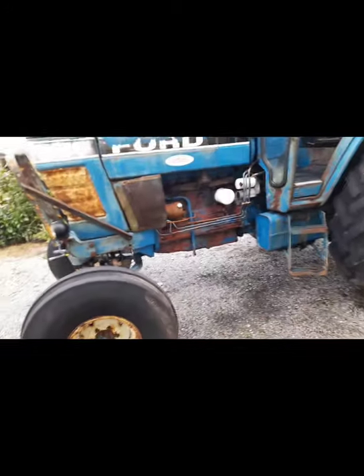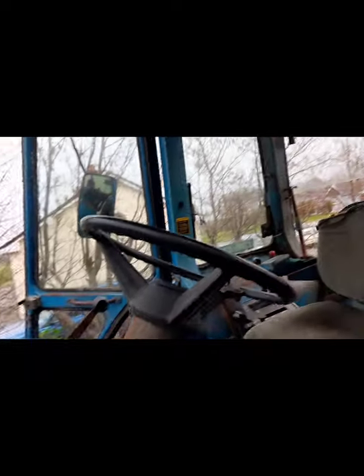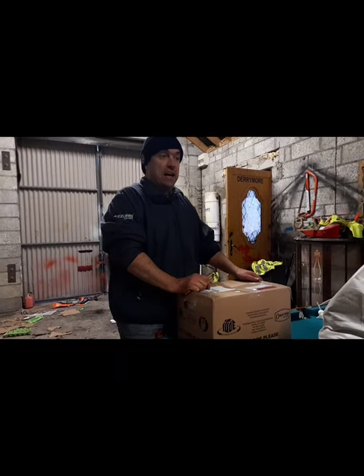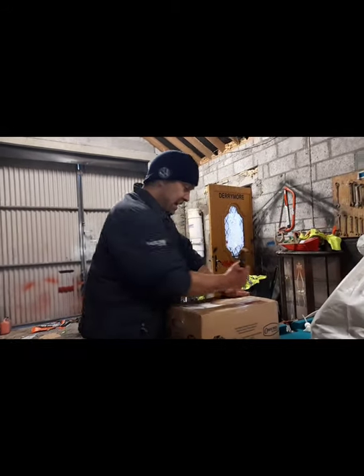I don't know if you can see it, but the wheel bearing completely collapsed on that side. I'm in the middle of giving it a wash. All your linkages, your gears, your handbrake — I've always loved these old Ford tractors. The tires are kind of crazy.